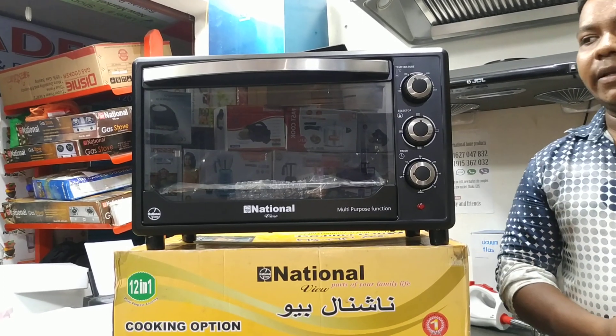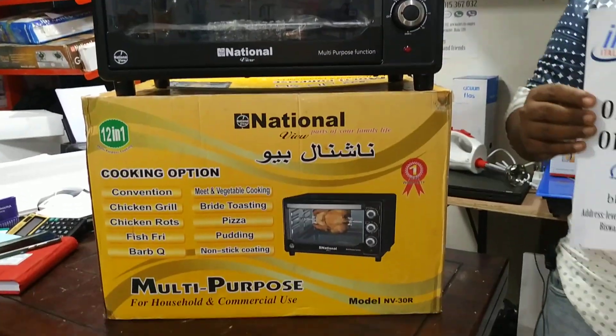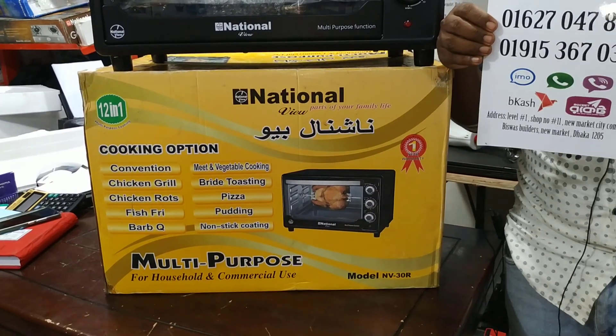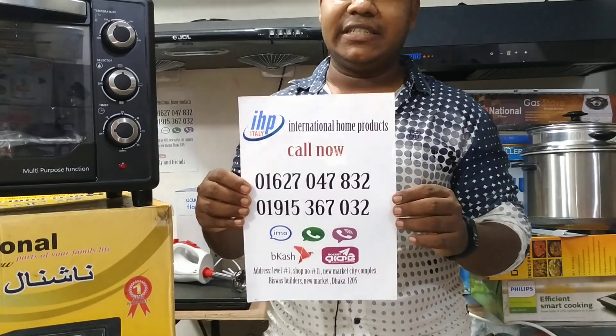We have to use this product — please use the contact number for the product. Delivery takes 12 days. The product will be made available.